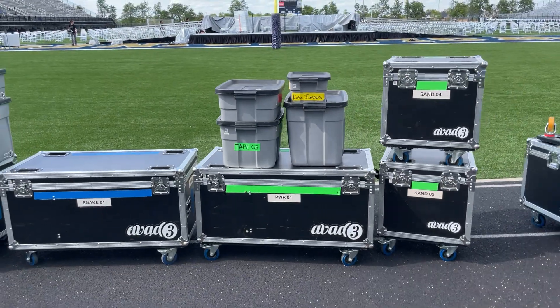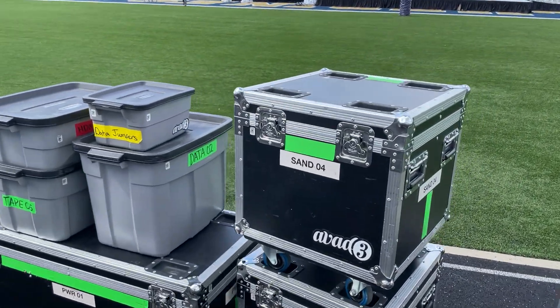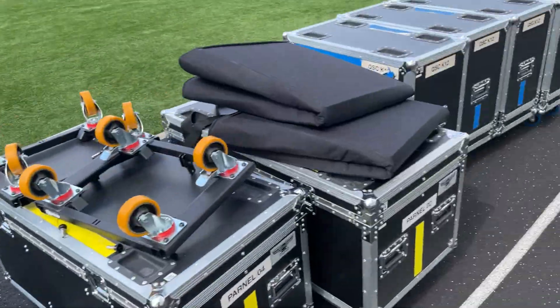And then its close brother over here, this case is a half by half. So we could do four of these on the truck. Another thing that we do, I'll actually go over here and show you a third real quick.